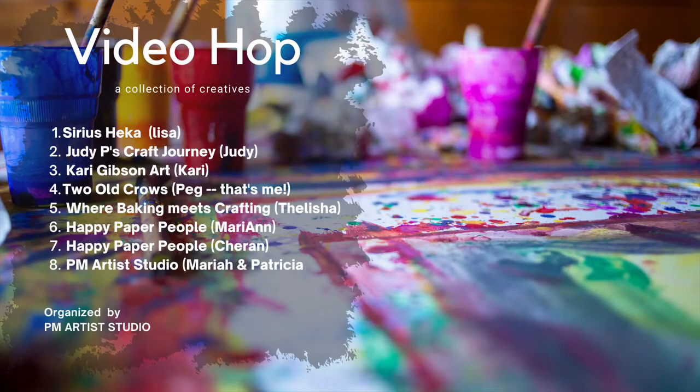Welcome to this video hop where eight creative people have met to complete a challenge utilizing three of six items to create something special. The way this works, you're starting here with me, number four, Two Old Crows, and you will move from my video to the next video, number five, where baking meets crafting, and so on. The end screen of each video will be a link to the next.